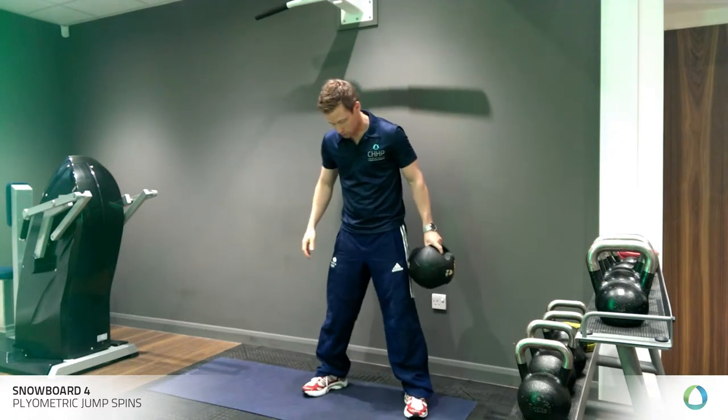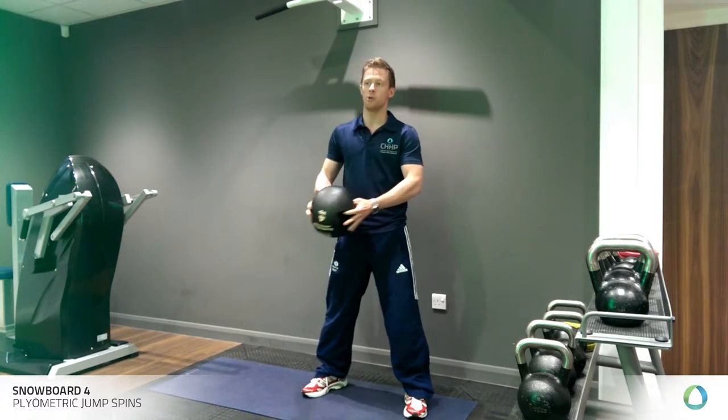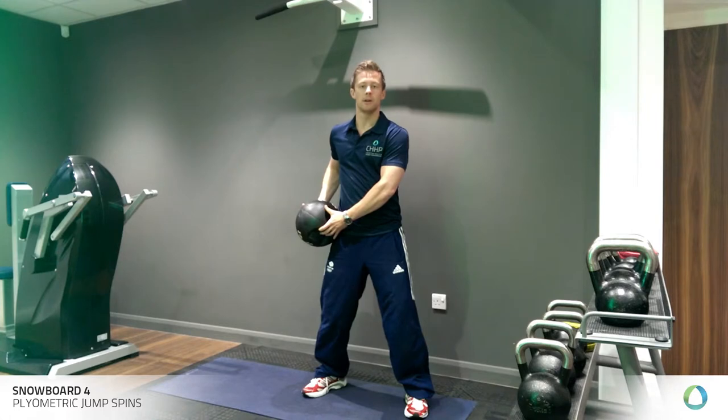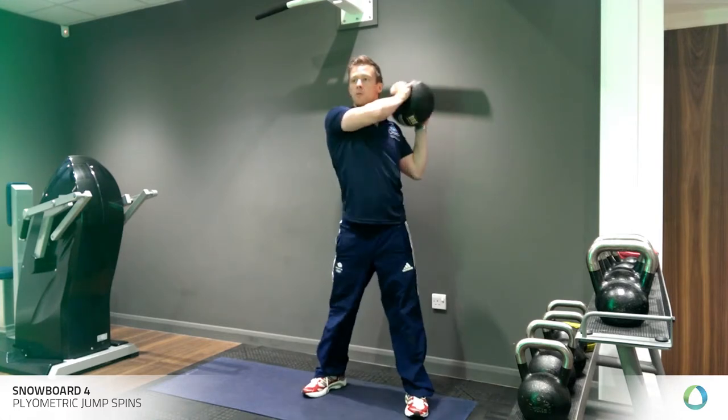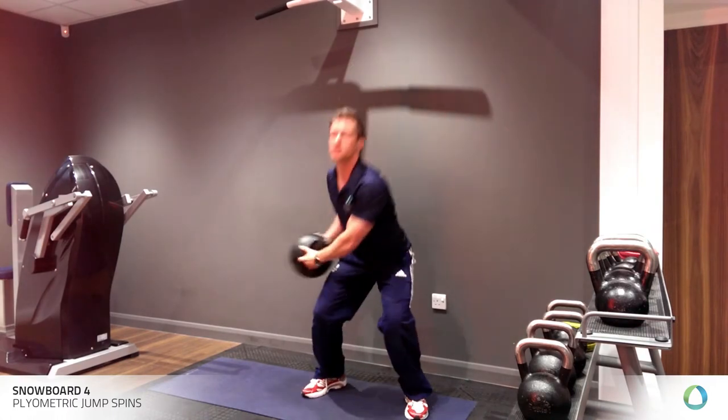Set yourself up in your stance, shoulder width, feet slightly out. You're going to start with the ball on one hip. You're going to squat down and then throw the ball over your shoulder as fast as you can — really explosive.